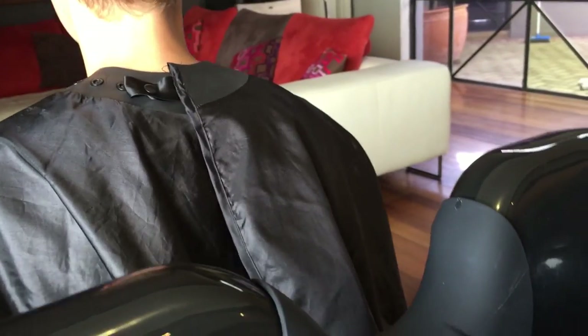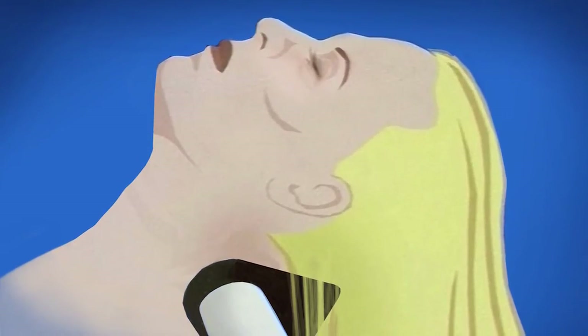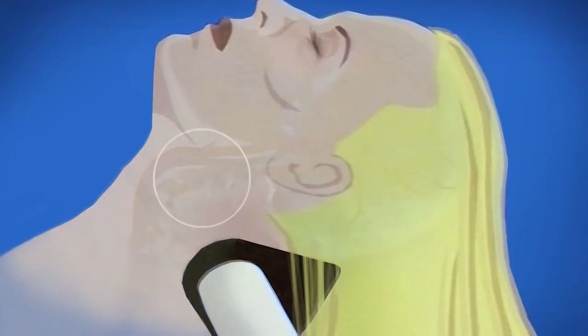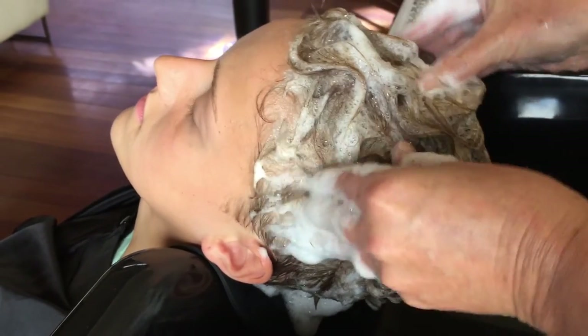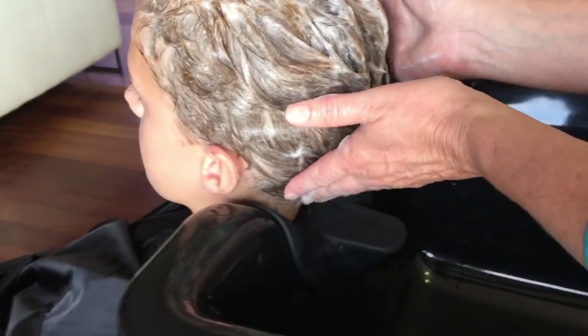The Head Bed will now support the weight of the head. The small, ergonomically designed platform fits under the occipital bone, taking all of the weight and the pressure off the neck and its very delicate blood vessels and nerves. You still have full access to the hair. Gently lift the head to shampoo the occipital area and hairline at the nape of the neck.